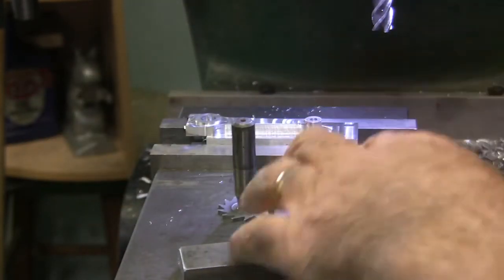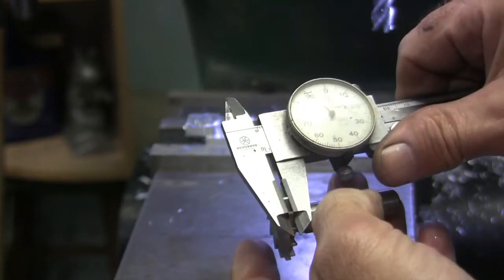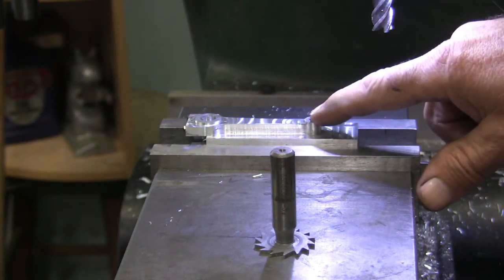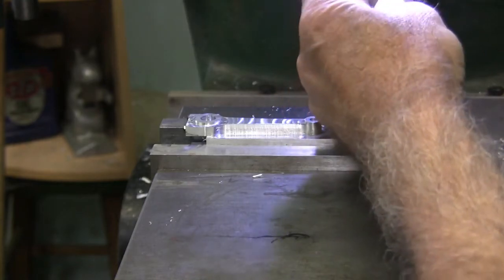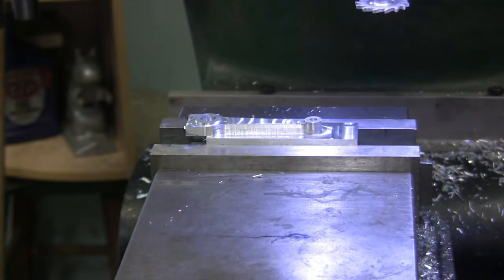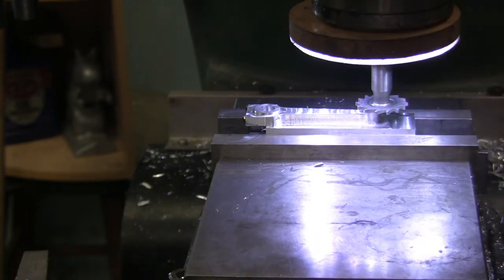I think I got a plan. Got a thin parallel in there that's about the right height - this is exactly 90 thou. What we need to do is touch off the top of this, go down 390 thou. I got my coolant over there, a spray bottle. I'm pretty sure we're gonna need it. Touch off, lock spindle.